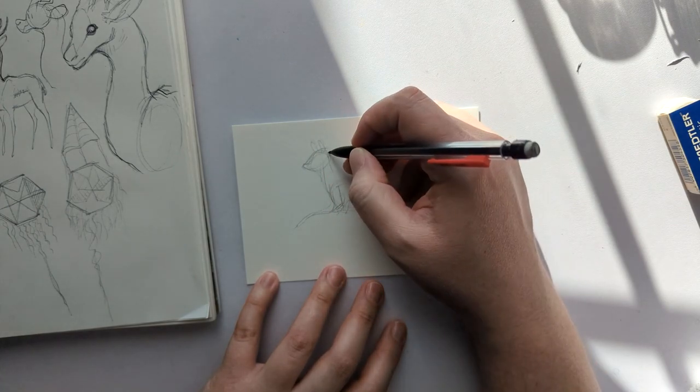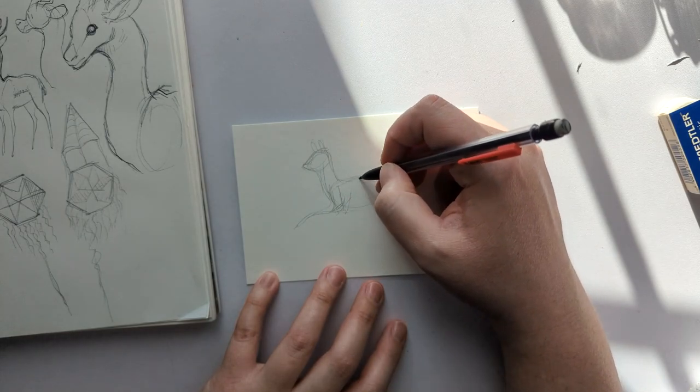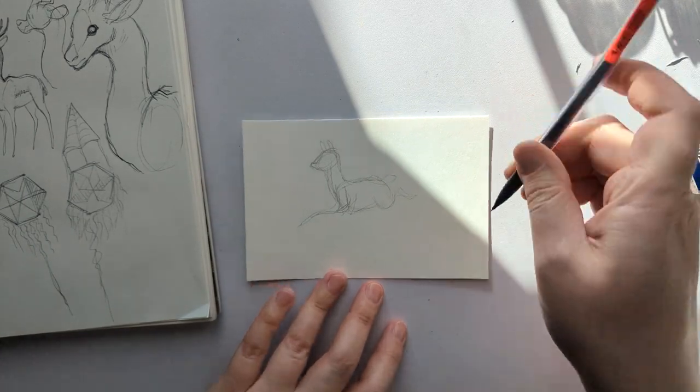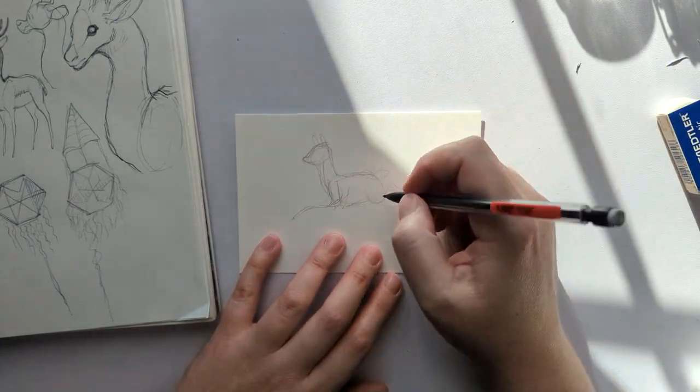I still did that thing where I leave the eyes just white on both of them. I don't know why I do that when I try to do more realistic stuff. I think it's because when I've tried to paint the eyes in with how simple I do my coloring, they end up just looking basically like they have the cold dead eyes of a shark — not ideal, especially when you're trying to make a piece that you want somebody to look at and think about the context of it.